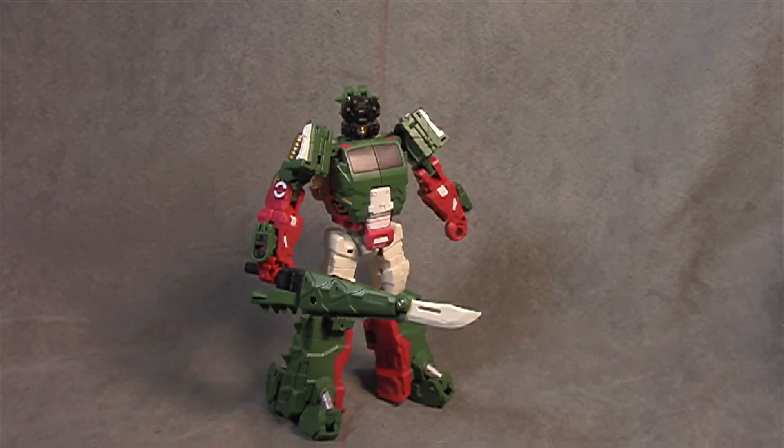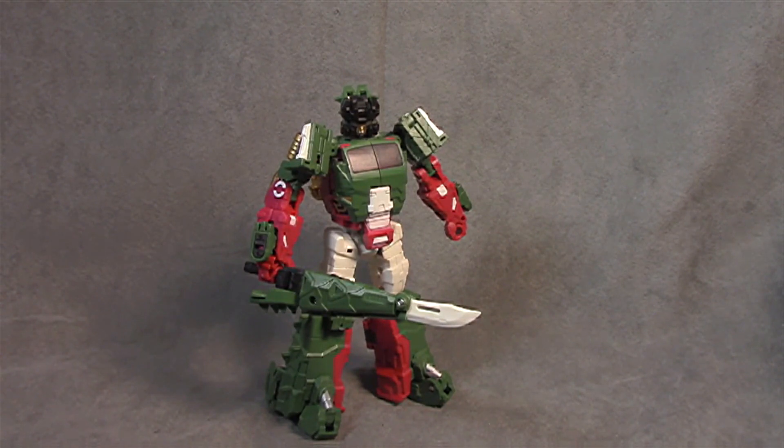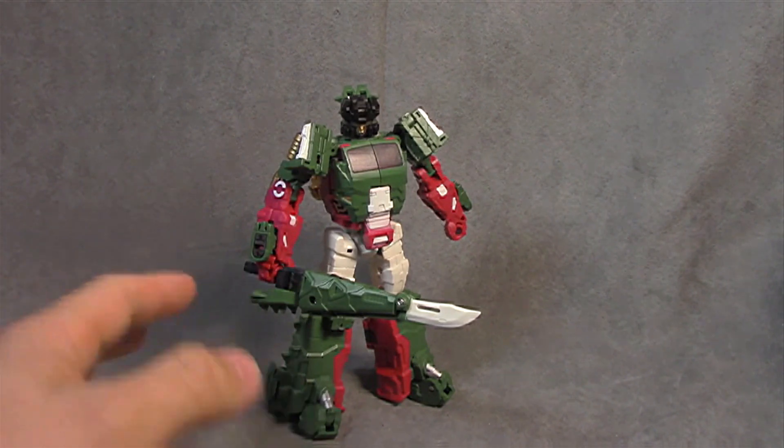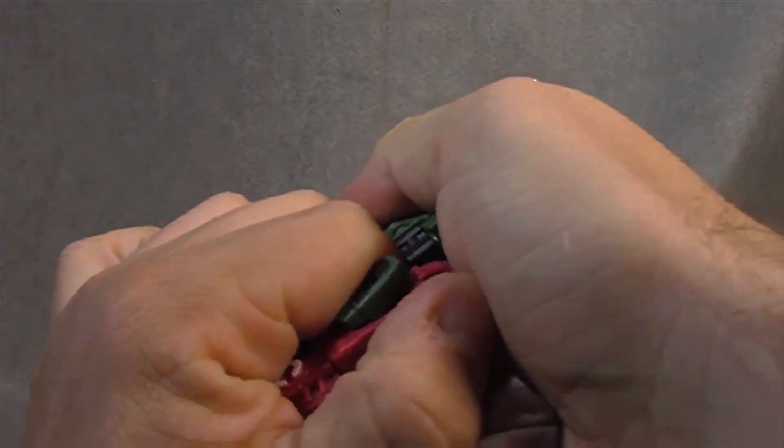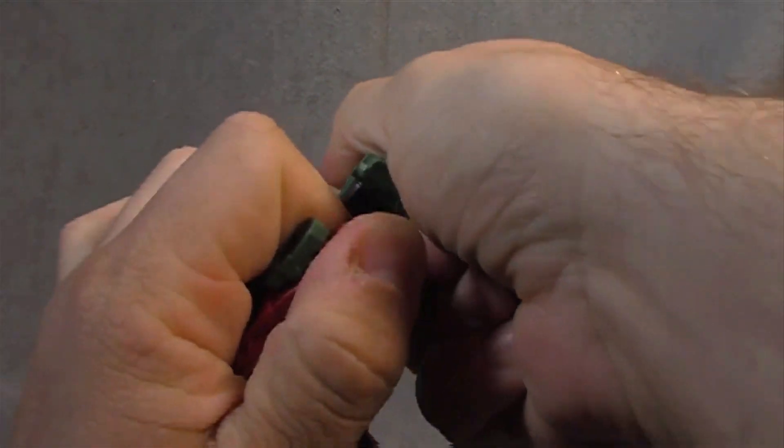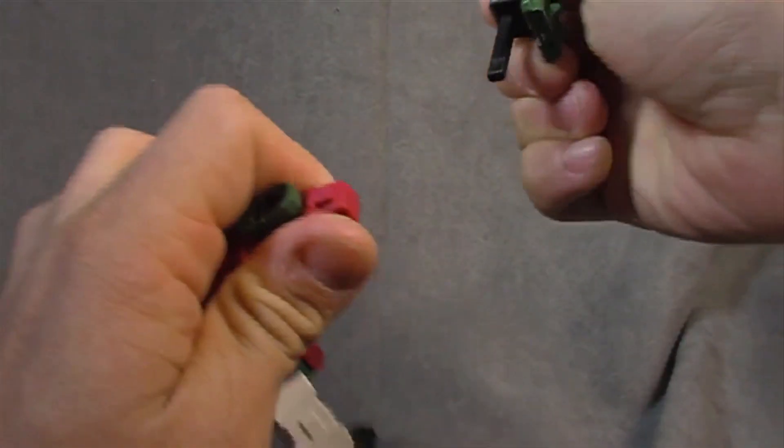What's up everybody, your favorite alligator's favorite nerd. Today we are looking at Fans Project Skull Cruncher, or whatever his name is — Function X alligator man. Oh boy. He's not my favorite. Let's take a look.